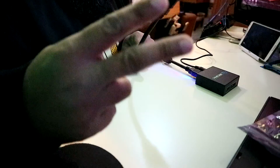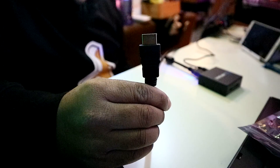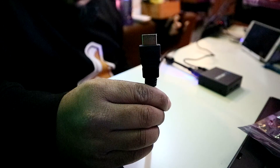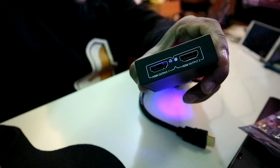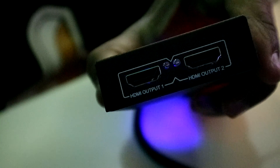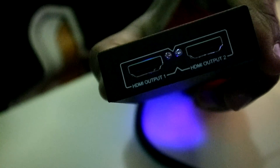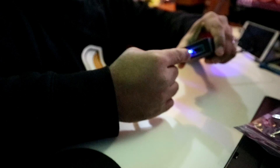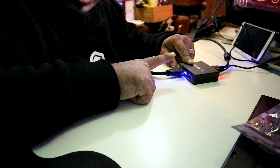Now for phase two. This involves another HDMI cable, which goes into output one of your splitter. As you'll see on the splitter, there are two outputs: output one and output two. Plug this HDMI cable into output one, and another LED light should come on to indicate that it's active and powered.